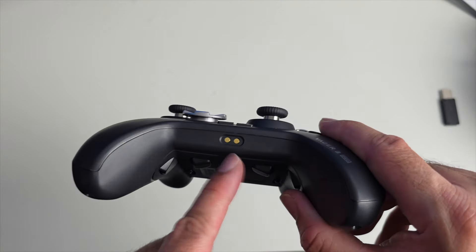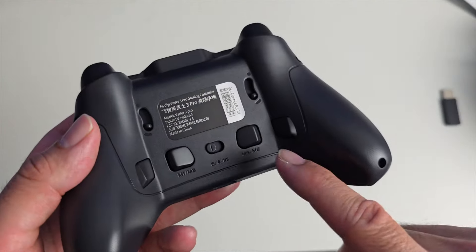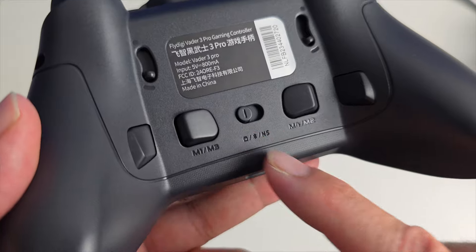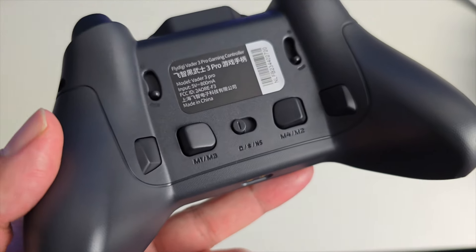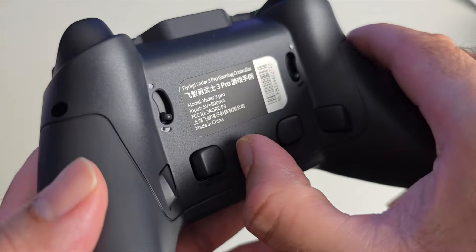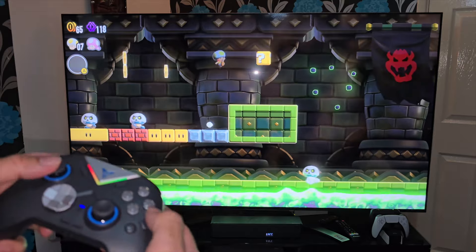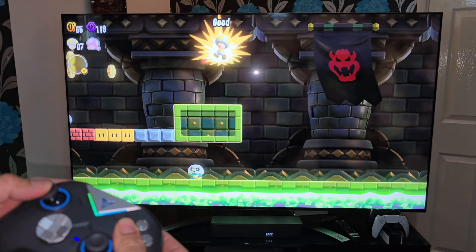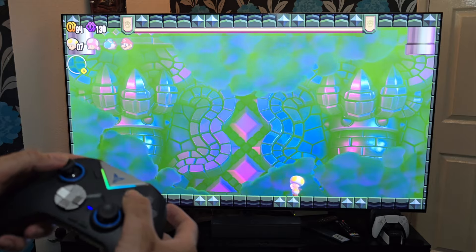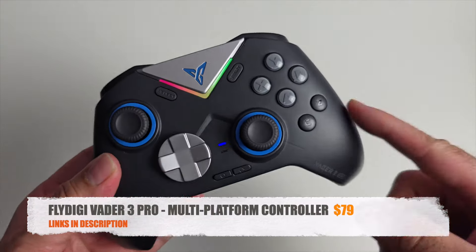There's a D-pad, Select, Start, X, Y, B, A buttons, plus two extra buttons — C and Z — handy for Nintendo Switch games. The bottom has pogo pins for charging with dock accessories, and a Type-C charging port on top. On the back there are macro and customizable buttons. A flick switch lets you select connectivity: USB, Bluetooth, or Nintendo Switch mode. The controller features LED lights and an 800mAh battery promising up to 40 hours of gameplay.